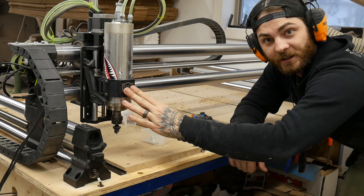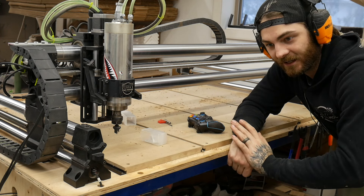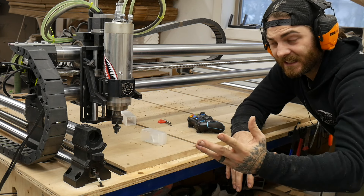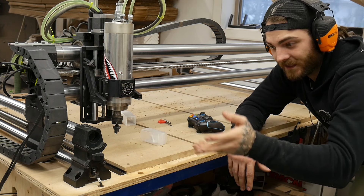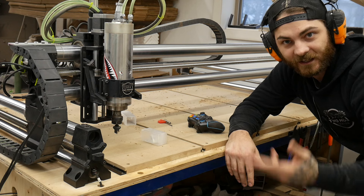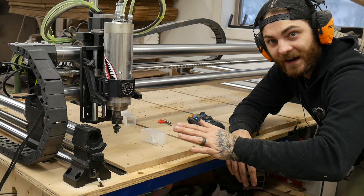Another thing I see people doing wrong when they do their wasteboard is they have their spindle or router speed set way too high. I never go over 4 on the Makita — never over 16,000 RPMs on this guy. Set that thing down to like 2 and just let it cut. I'll probably put this at like 12,000 RPMs. If you're getting burn marks, it's spinning way too fast.